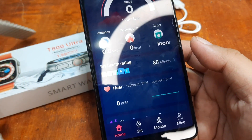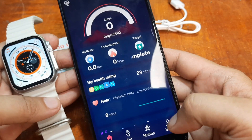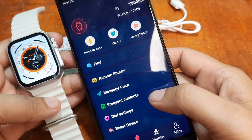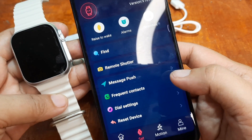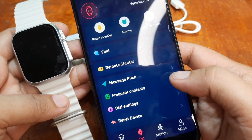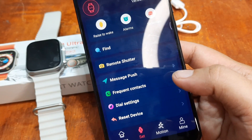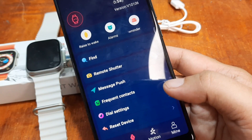That's it for the pairing of our T800 Ultra smartwatch with the HiWatch Pro application. If you have any questions regarding this demonstration video demo, please drop a comment below and we will try to answer your queries if we do have that time. Bye!